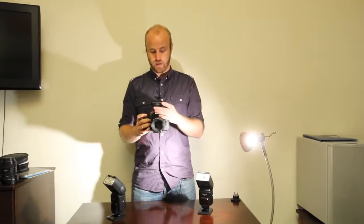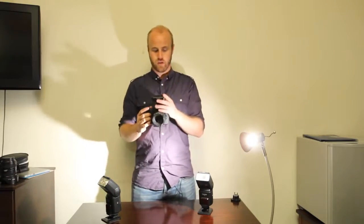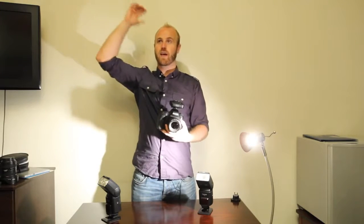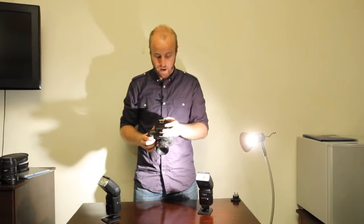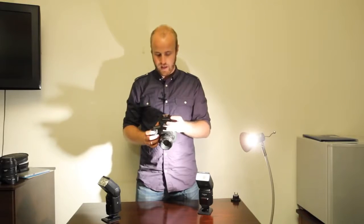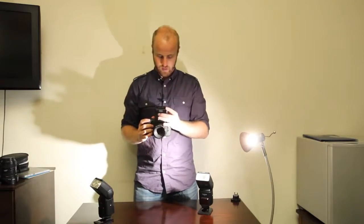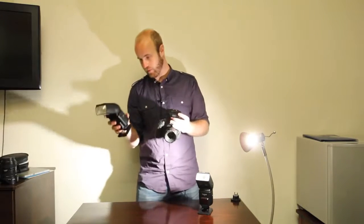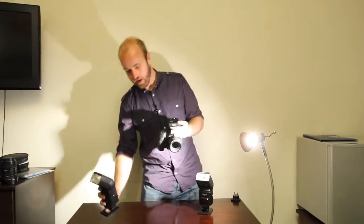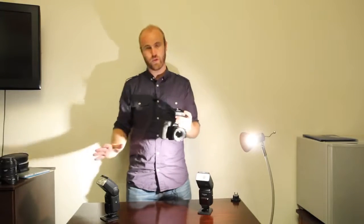One of the really cool things about this system is that I can control the power of a cactus flash right here on the transceiver without having to go across the room to change the flash — especially handy if the flash is somewhere up high, so you don't have to bring the boom or flash stand down. You can do it right on camera. I just spin this dial to go to full power and the flash fires at full power.